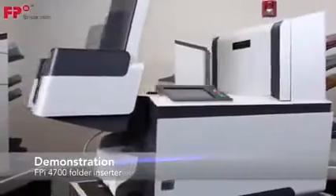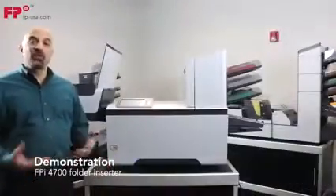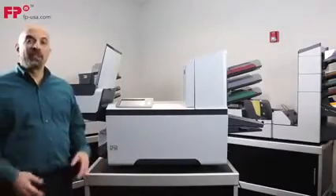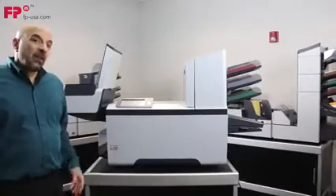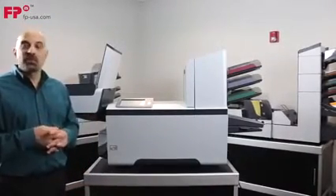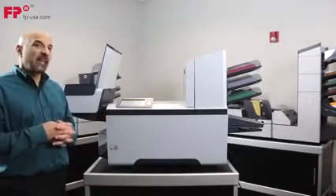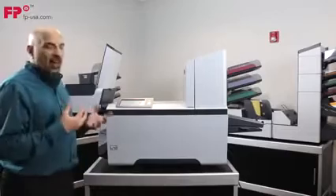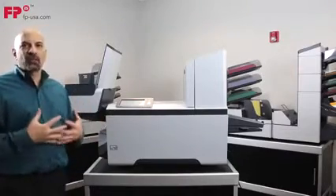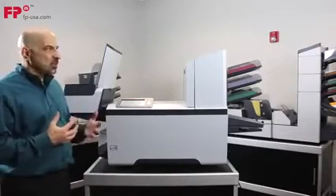Welcome to the demonstration of the FPi 4700 Folder Inserter by FP Mailing Solutions. This is a powerhouse of a little folding inserting system. It has a maximum of three stations, can fold up to ten sheets of paper in half, can run a variety of different envelope sizes and styles, and it's just a great all-around easy-to-use machine.